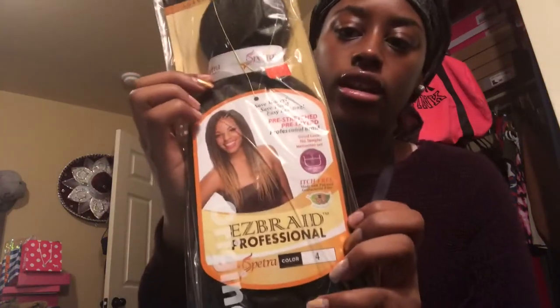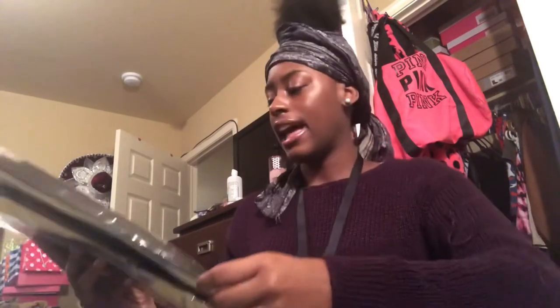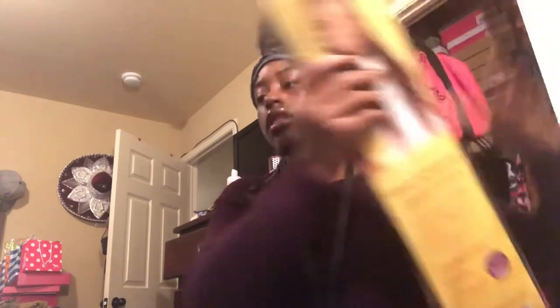I just got two packs of that — I'll link all this stuff below so y'all know what to get. And then I got the Easy Braid hair, 26 inches. I believe it is 26 inches because at the bottom it'll go down to my waist — yeah, about 26 inches.